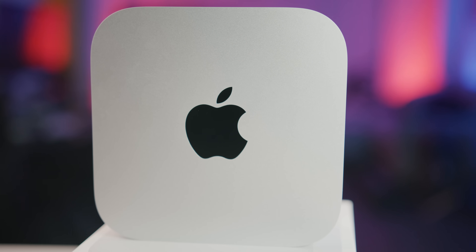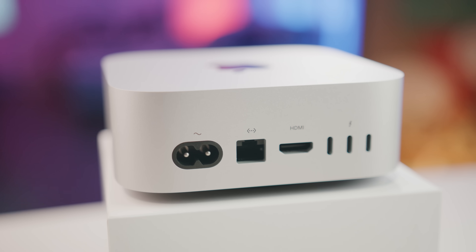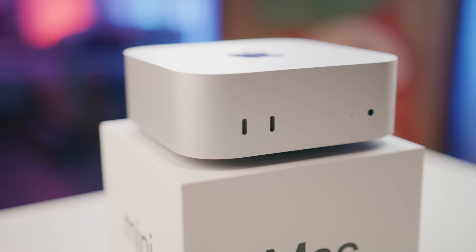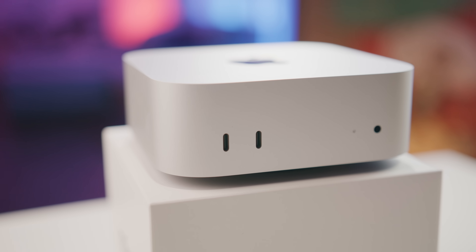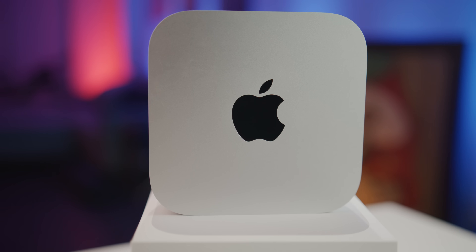Now that I have the Mac Mini, I'm pretty much leaving the Sabrent home, and for the most part leaving the OWC drive home unless I'm on a gig that requires my Komodo or Black Magic. Right now I'm mostly just bringing the Samsung with me because of its size. I just load everything on the drive before I go and edit off it while I'm away. You can find great deals during sales.